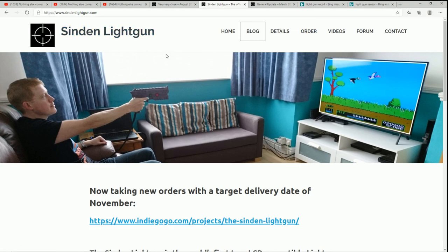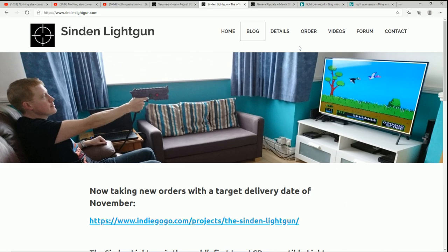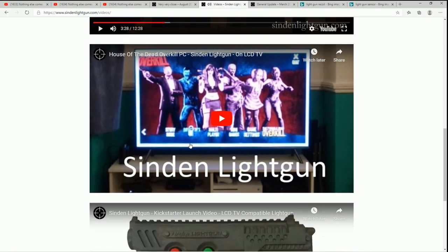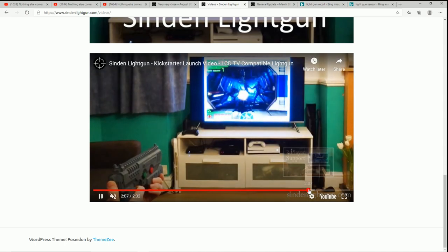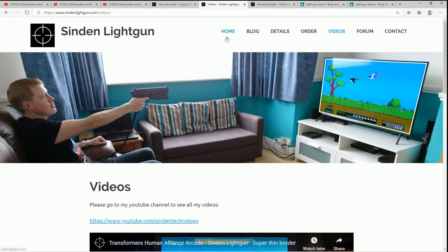The Sinden light gun — if you're into light guns, I would probably get it. It seems very promising, and the more people that get behind it the more updates and improvements we'll get. You can see it working on TechnoParrot as well — House of the Dead with the border on there. All these games have the border because that's where it's telling the gun where to go. I'm excited about it — let me know what you all think, don't forget to like and subscribe, and we'll catch you on the next one.